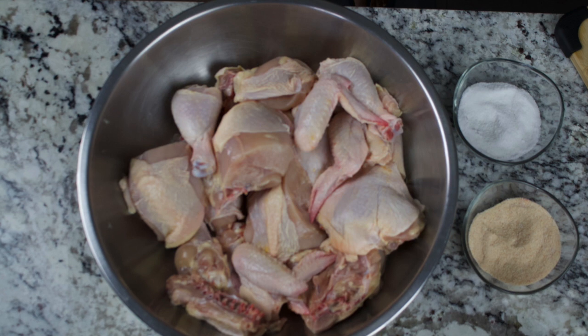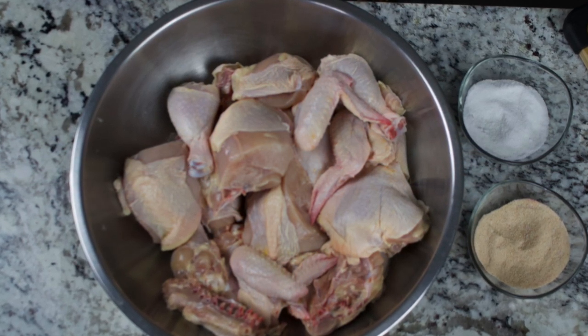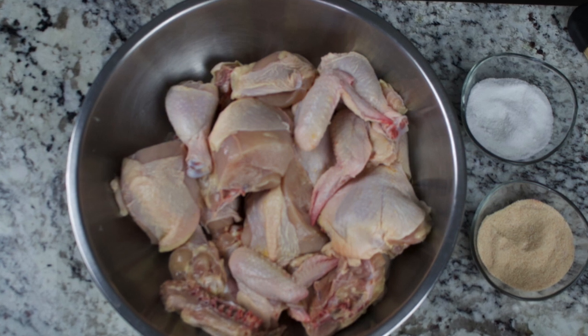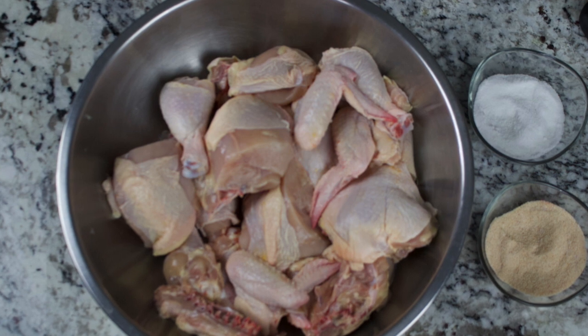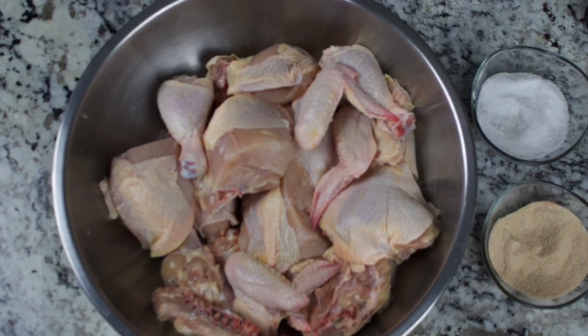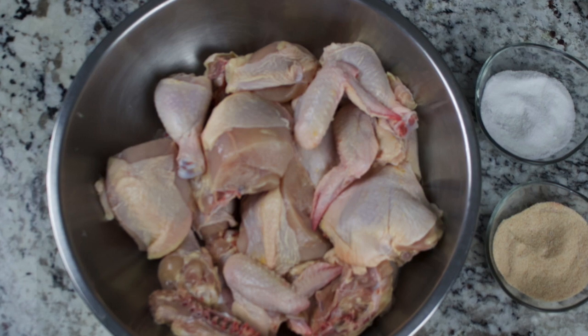Baking soda is alkaline — it raises the pH level of the chicken skin, breaking down the peptide bonds. In layman's terms, we're going to accomplish a much crispier and crunchier chicken faster than it would be on its own.